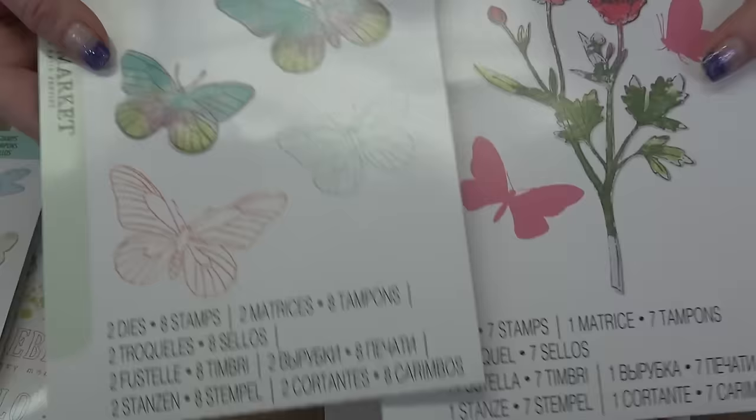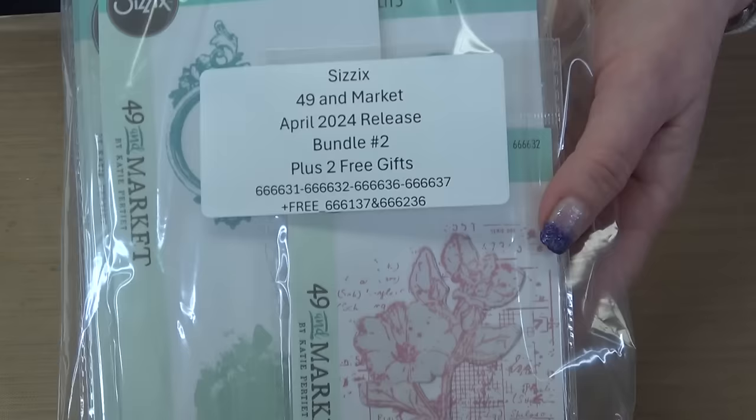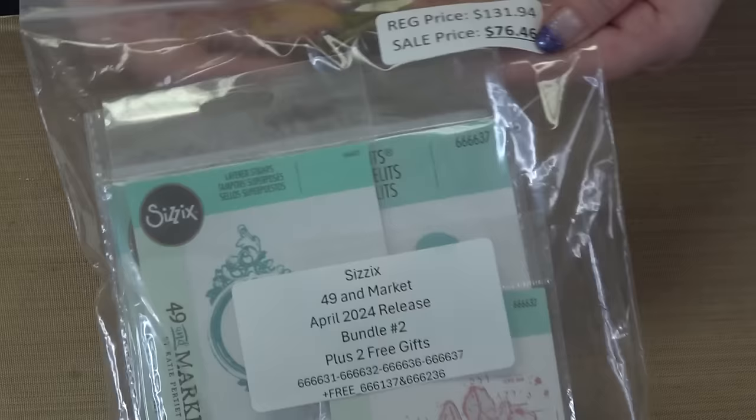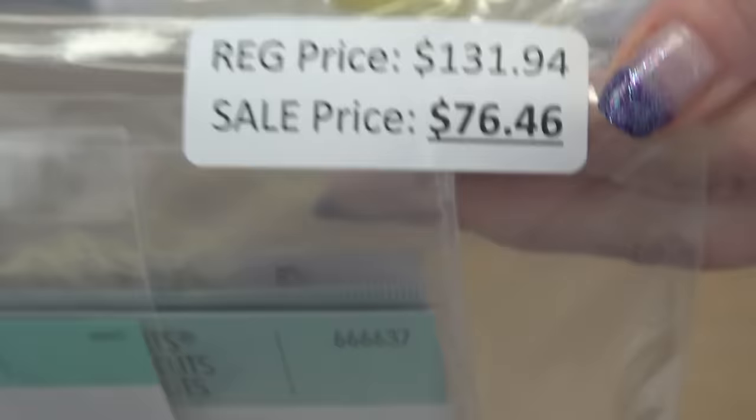Drop the mic — that is an incredible value. I want to say these two large sets are $25 each, so you are getting an amazing bundle. But there is one more coming your way and we've aptly named it Bundle Number Two. It is exactly the same price: $131.94 all the way down to $76.46.